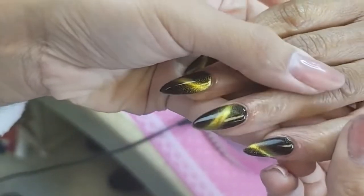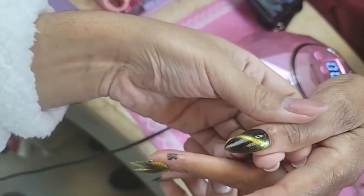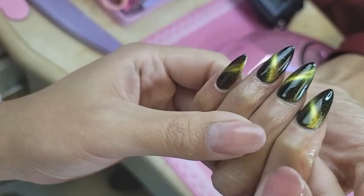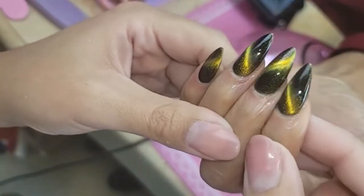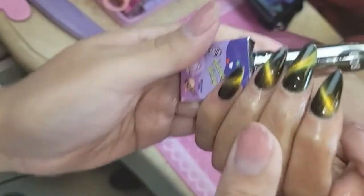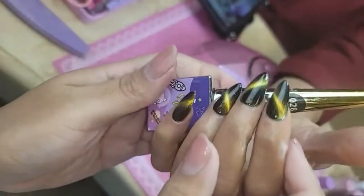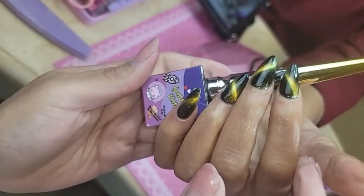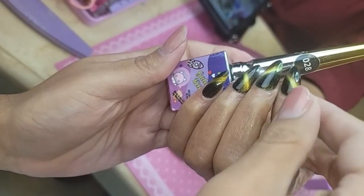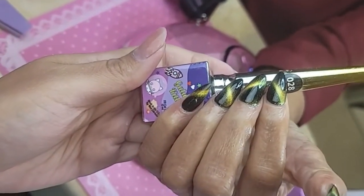And there we have it — look at that, you guys! This is going to be the money shot right there. Beautiful! That's going to be the screen saver. Sometimes the nails have a mind of their own, don't they?